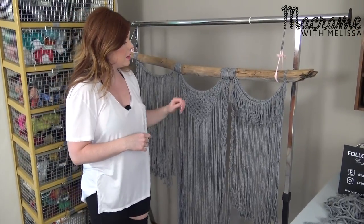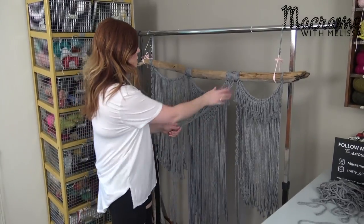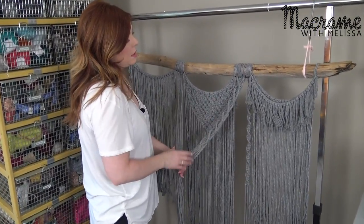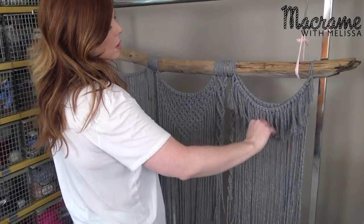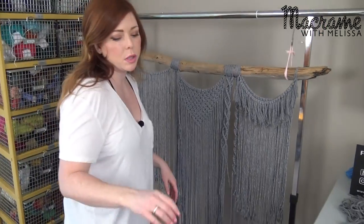I've gone a little bit further from video one just so I can show you — I already did this half, and then I'll show you how to do the other half. It's going to be the exact same thing. Then I put the fringe on this side, and I'm going to go through all of this — how to do that.